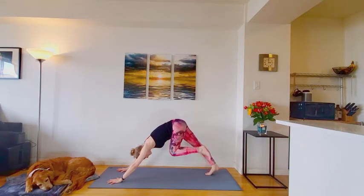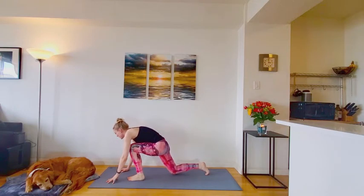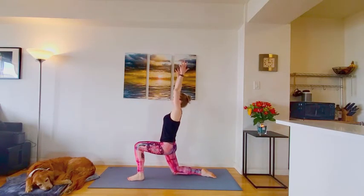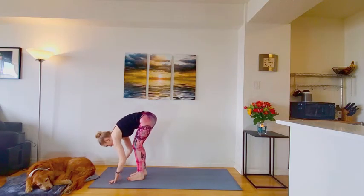And down dog. Inhale, lift the left leg. Exhale, step it forward. Back knee lowers. Arms reach up once again. Exhale, plant hands to the ground. Step up to forward fold. Top of the mat.